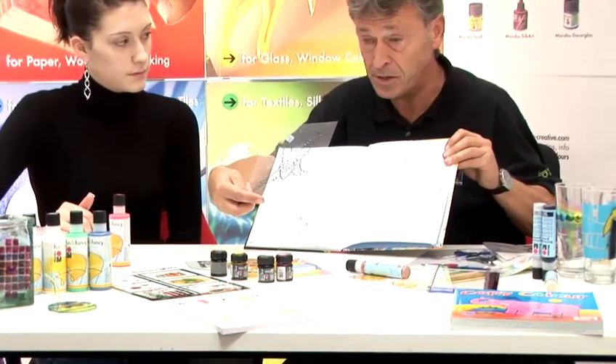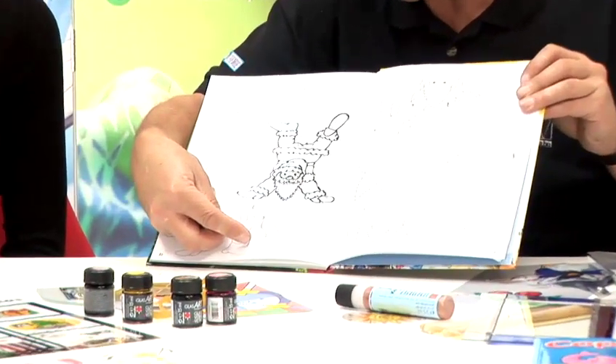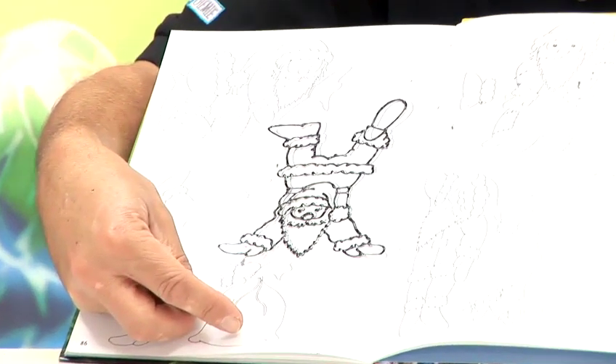But again, you can use a self-adhesive piece of vinyl, you can use a clip frame, you can use glass. Chrissie's outlined this, and she's just completed it and allowed it to dry.